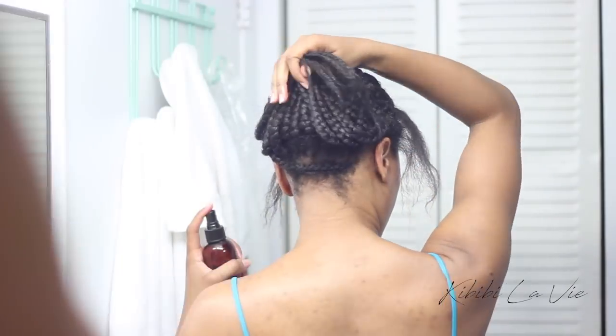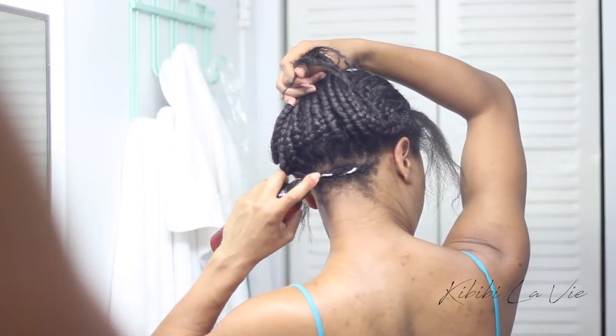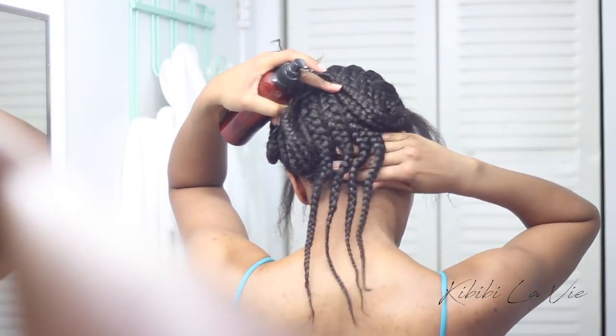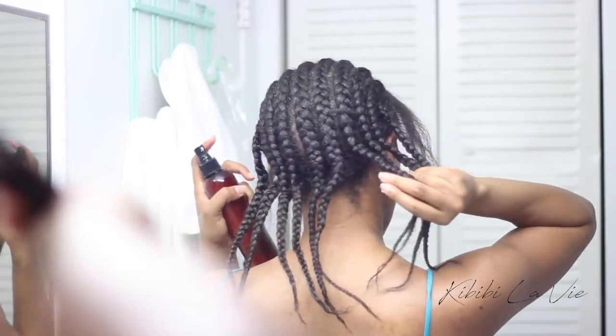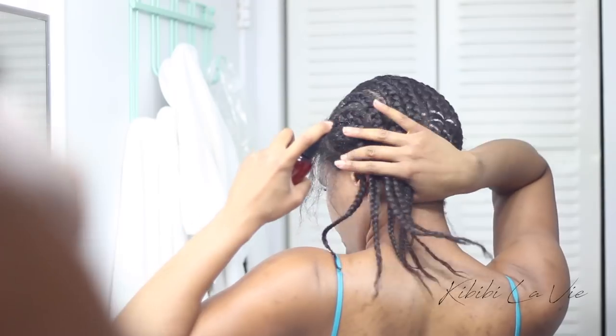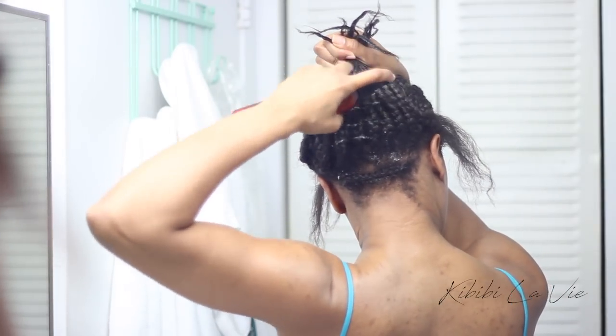I braid the nape of my neck separate from everything else so that I don't have too much tension there. I want to make sure I pick up the cornrows and moisturize the braid at the nape of my neck, and also get underneath the cornrows as well.